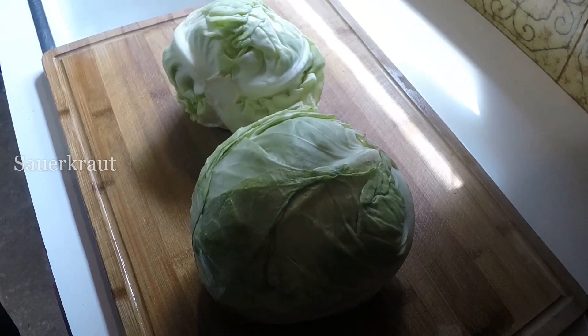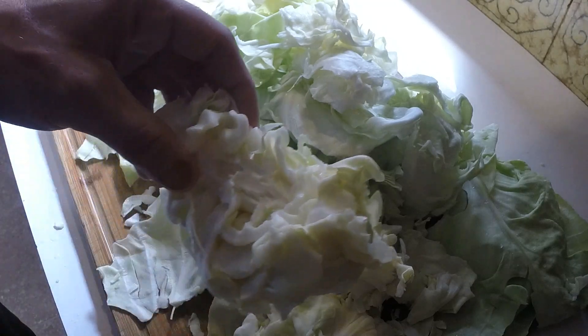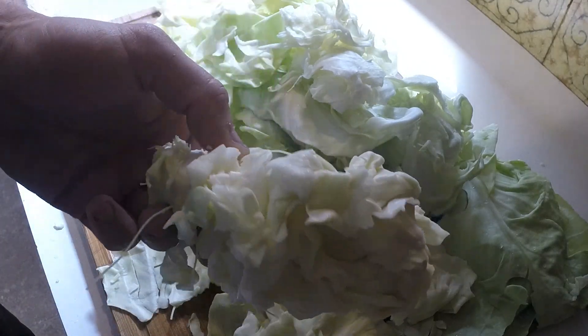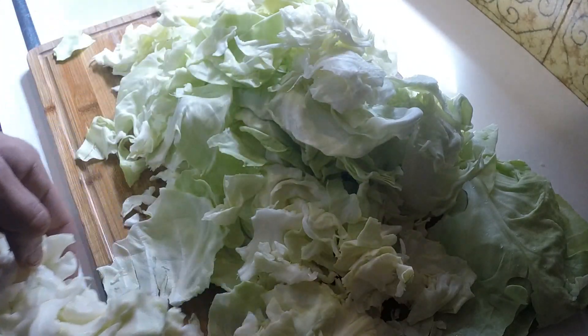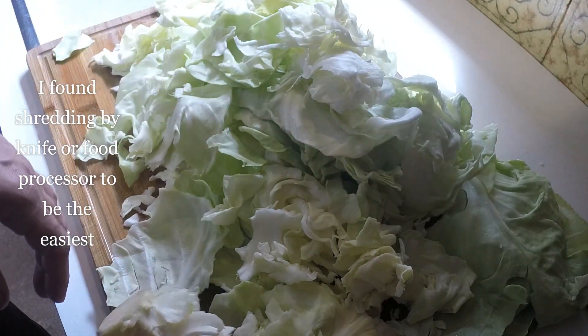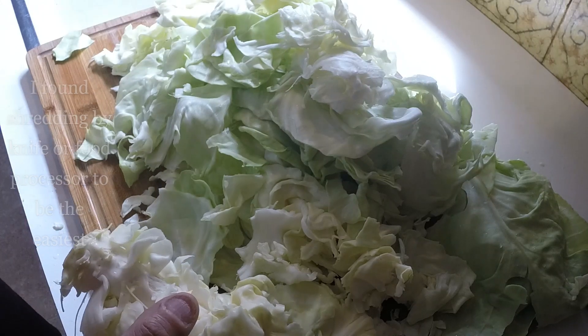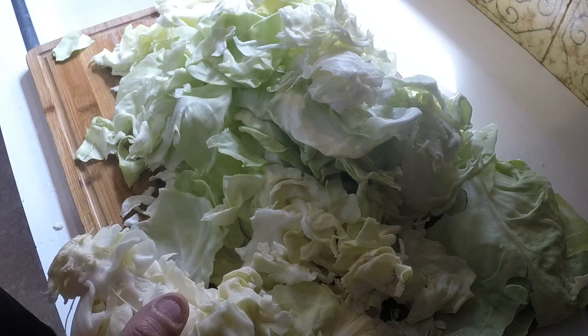First thing you want to do is shred your cabbage. I've got all the cabbage pulled off the head — shred everything down to the real hard central part, which I usually just throw out. I just shred everything by hand. I usually like to start out with two heads of cabbage. According to what I've got written down here, that should fit a half gallon jar halfway.